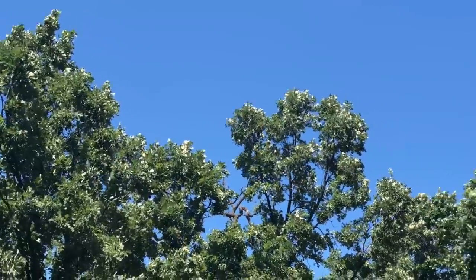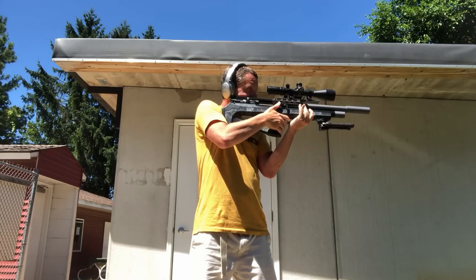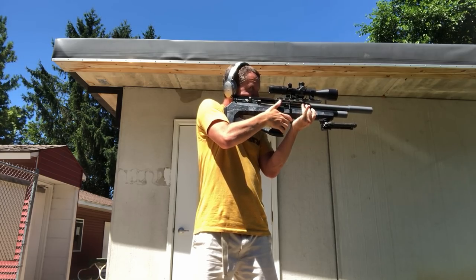You might be able to see from the trees that it is a little bit breezy today. I'm just curious, aren't you? I don't have the earphones off because the gun is loud — it's very, very quiet as a matter of fact. I have them on because I'm jamming out.